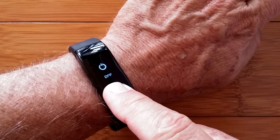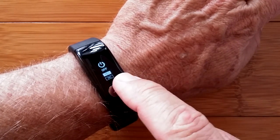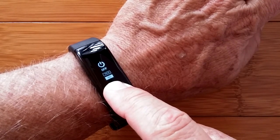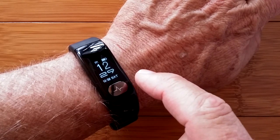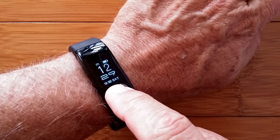Off the stopwatch, press and hold and you get a yes or no — you can toggle between those. If I say no, that's how I get out without turning it on. And you're back to time.